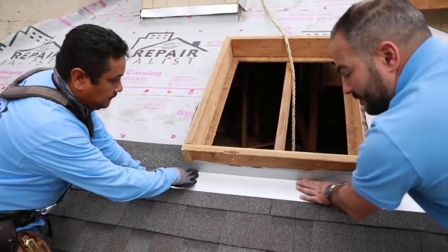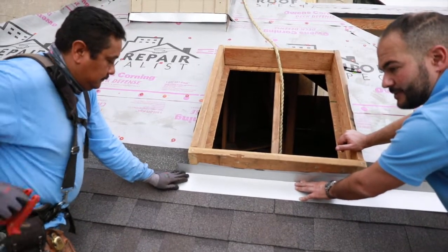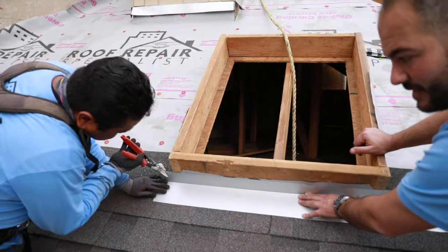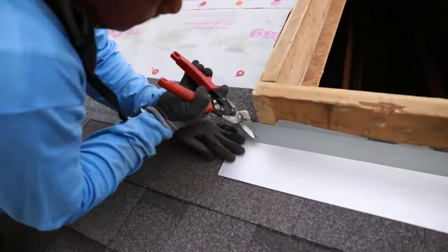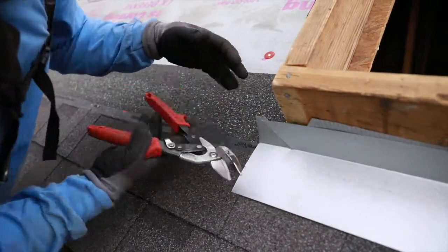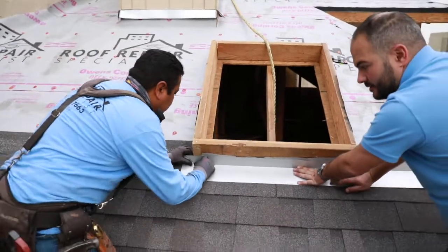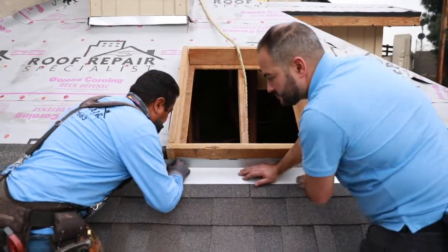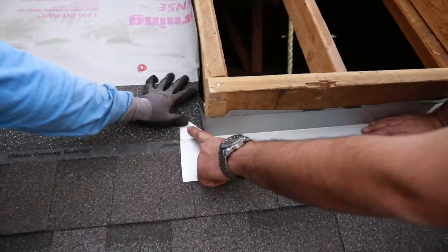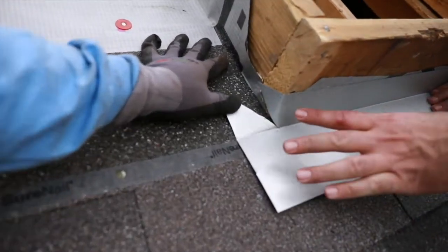So we want to push this snug up, and Marko's going to demonstrate how to properly cut it, and we're going to make our markings. He's actually using his tin snips right now to make a line at a 45-degree angle. Now you can see here, this flange will get bent down, and this flange will slide over to the side. And this is the basic theory of it.